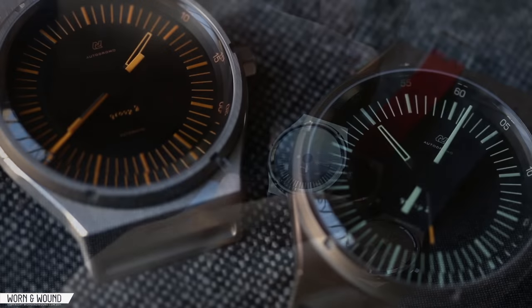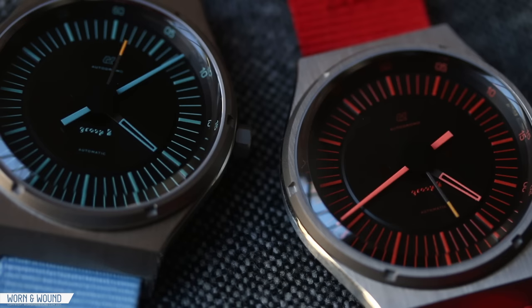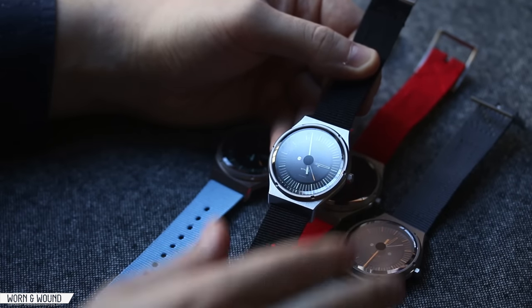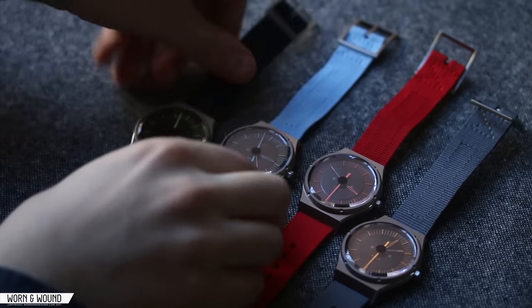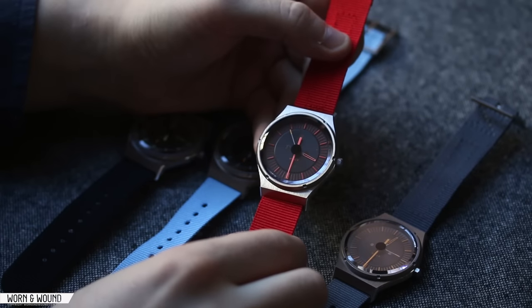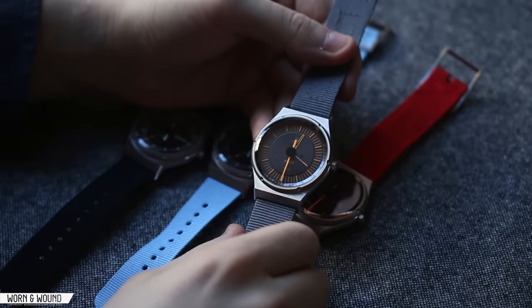The Group B comes in four different colors. It's a mix of stainless steel and titanium and is powered by the Miyota 9015. Here you have the white version, the blue version, the red version, and the yellow or orange version. Let's take a closer look.